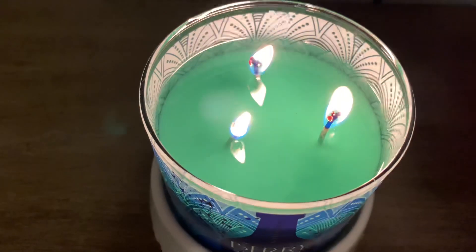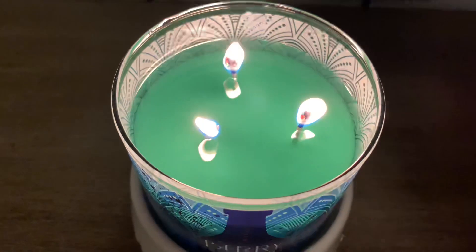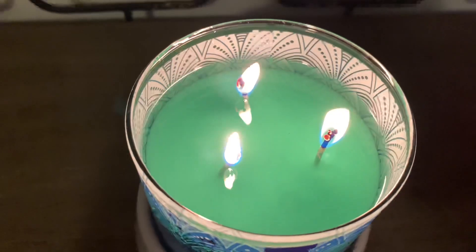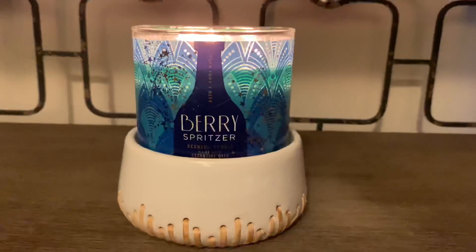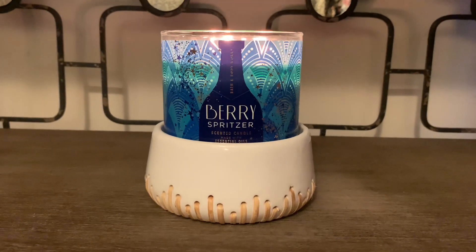The tops have mushroomed just a little bit but no issues at all. As you can see there are cutouts on the inside of that jar — it's really pretty. I've been burning this candle for about two and a half hours now and have been getting a really nice throw.